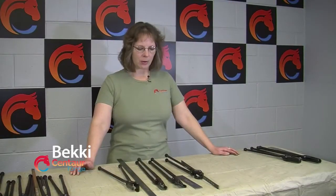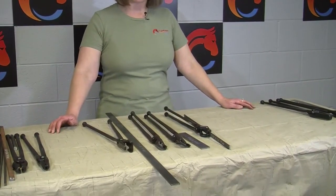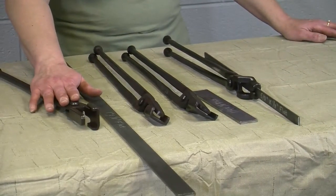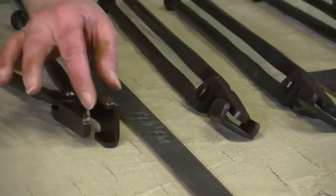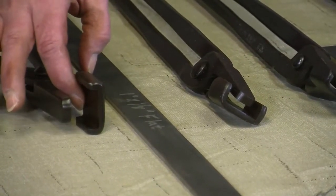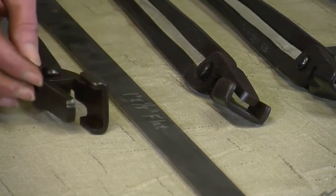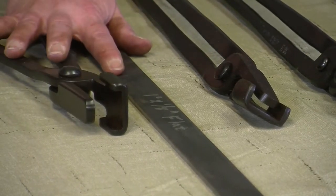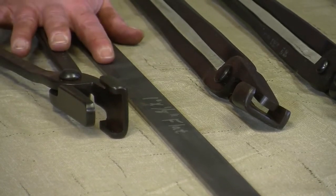Now we're going to talk about box jaw tongs — what some of the differences are and why they work so well or don't work so well. On the standard box jaw tongs that we carry here, you'll notice these two little edges on the side, a canal in the middle to help hold bar stock, and one tongue that comes down. This is specific to the size and kind of bar stock you are trying to hold.